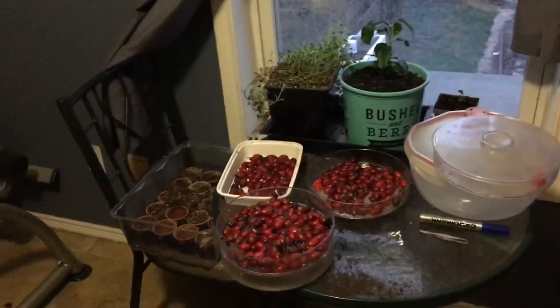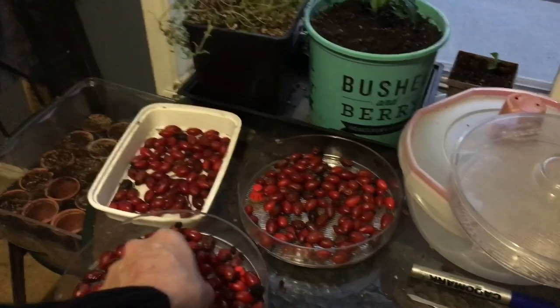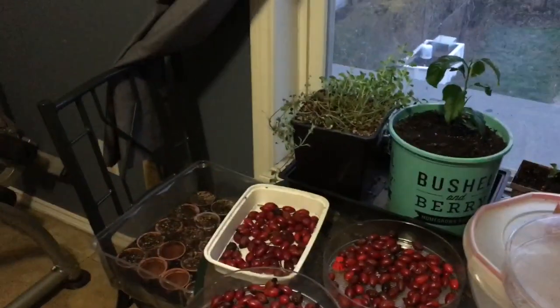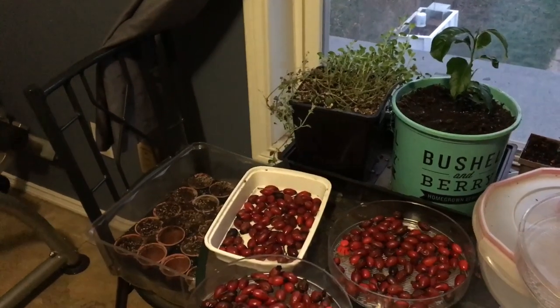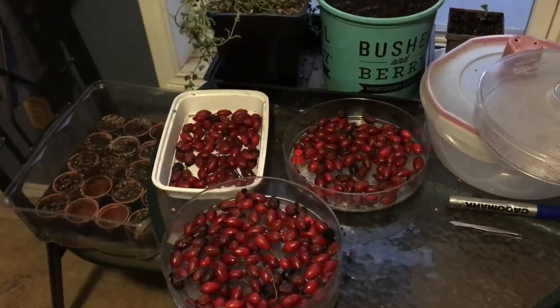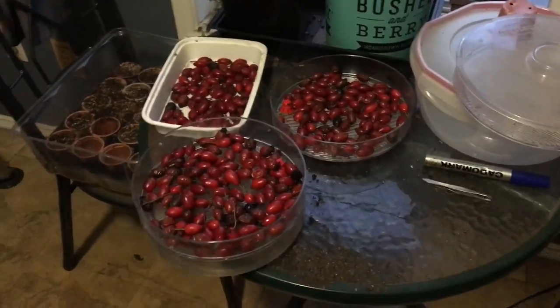Alright, so these are the rose hips that I picked right here. Again, we're gonna let them dry out. They're a lot easier to deal with when the shell becomes hard and a little crispy — you just tap them with a hammer and they crack pretty easily. But what you've got to watch for are those hairs on the seeds. Man, those things are itchy — it's like playing with insulation. It's just horrible.